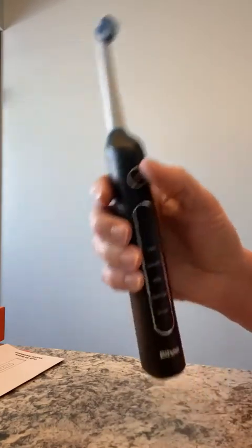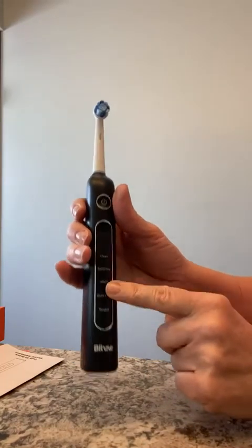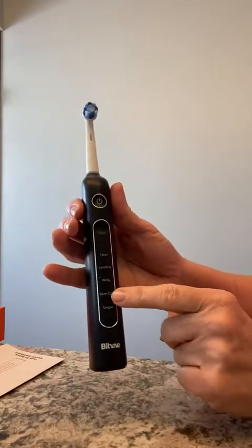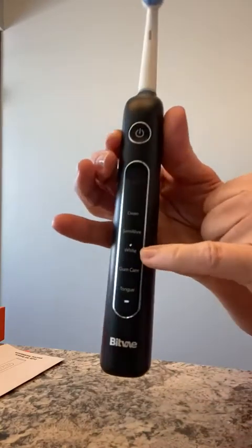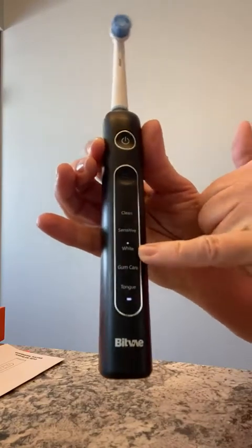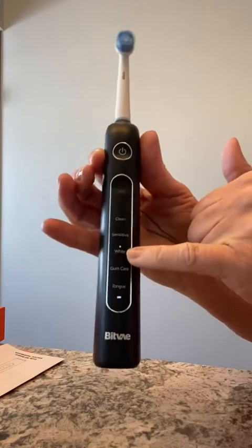Let's go through the cycles. I'm going to turn it on wherever I used it last — whatever mode I was in last is where it will start. I'm on White because that's the last thing I did, which was polish my teeth. It has a memory function that remembers your last mode.